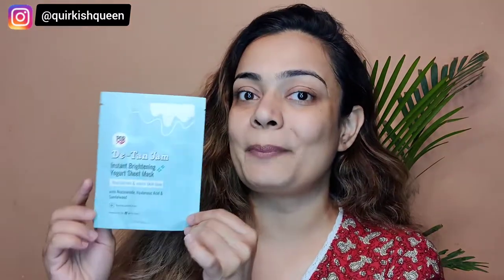First, let's appreciate the cute pastel packaging of these sheet masks. They come in three variants and I have all three, but right now I'm going to review the one in pink — called Sundowner. The green one is Fresh Start, and this pastel blue one is the Tan Jam. I wanted to use this one first because it says brightening, and anything that says brightening is my favorite.